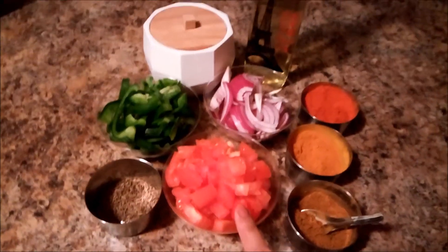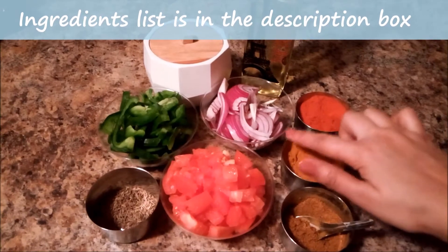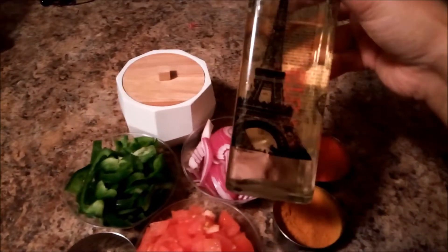We will need 2 tomatoes, 1 capsicum, 1 piage, lal mirch, haldi powder, jeera and dhania powder, sabut jeera, namak swadhanusar, garam masala and tea.